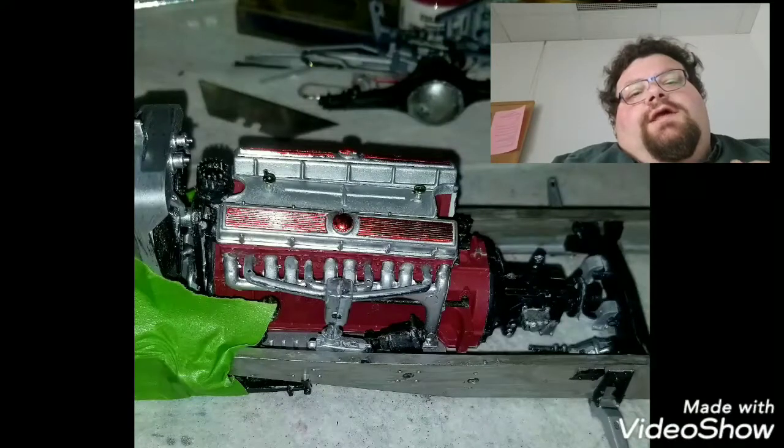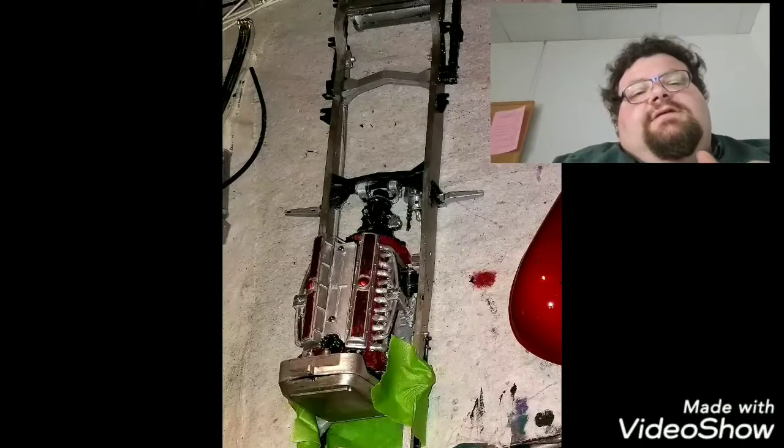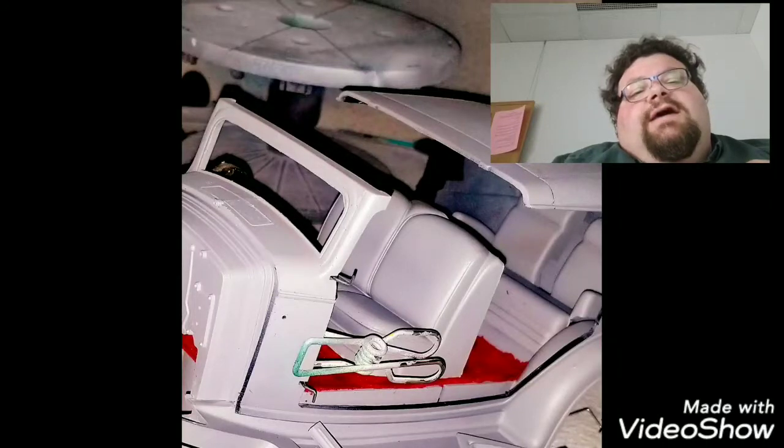This kit was an older kit, probably from the 80s, maybe the 70s. It's a big, big car. The 1/16th scale version really shows how big the 1:1 version probably was.